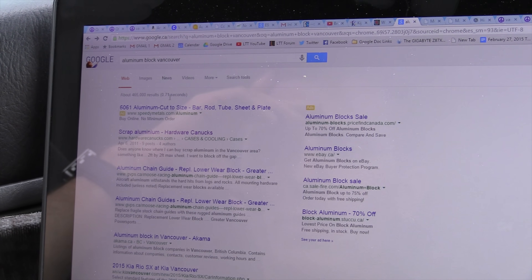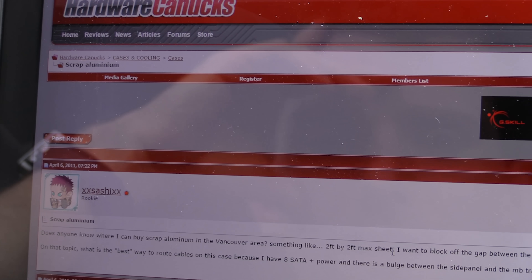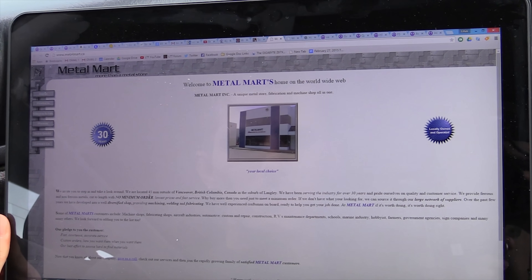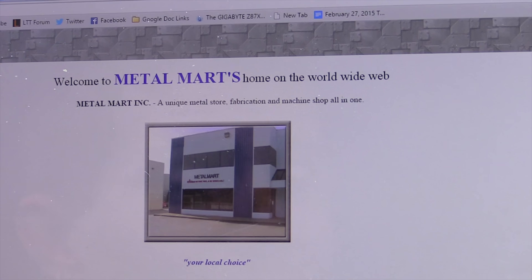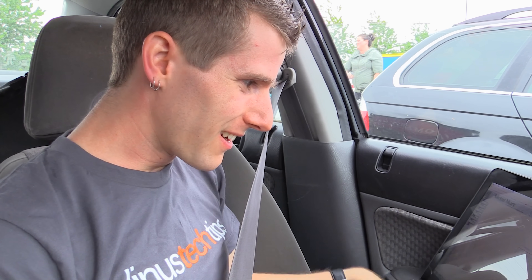My first hit for aluminum block in Vancouver is from Hardware Canucks. One of the first recommendations from Sugar J is Metal Mart — in Vancouver and the suburb of Langley. We're practically sitting on one of their locations.